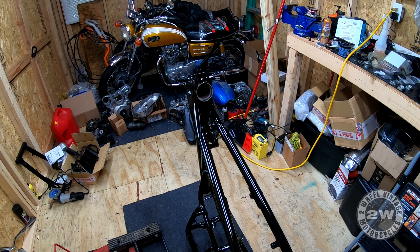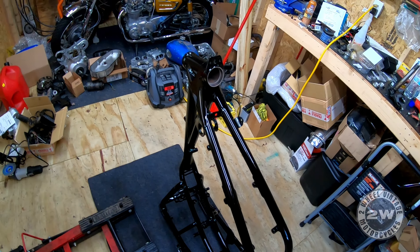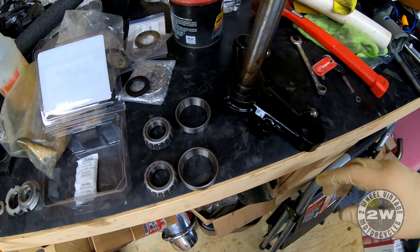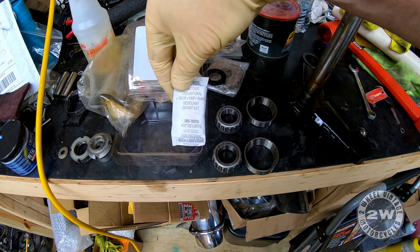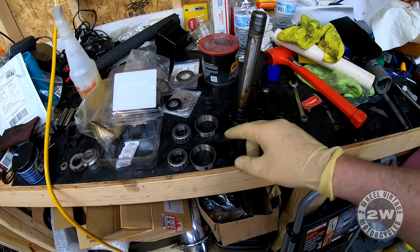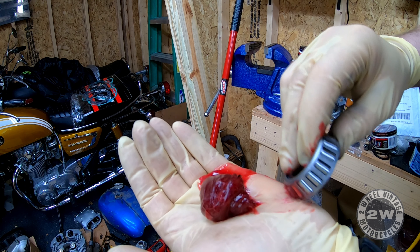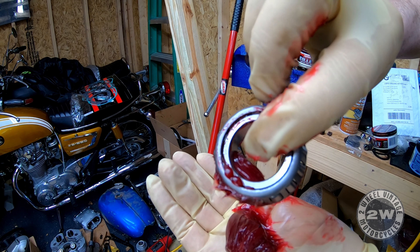Today is the day we are going to start putting stuff on the frame, finally. Starting out with our triple trees. First thing I've got to do is pack these bearings and get one on the stem. I have to put a seal and drive one of these down. Packing bearings - just keep going until it starts to come out one side, move it around. Once you've got it around the whole bearing you can just smear it on the outside.